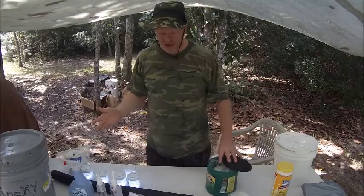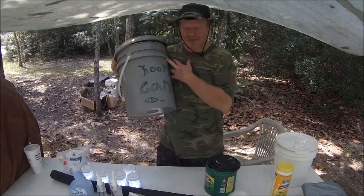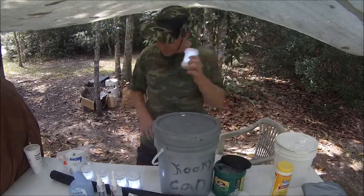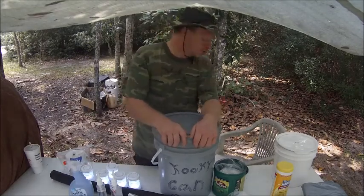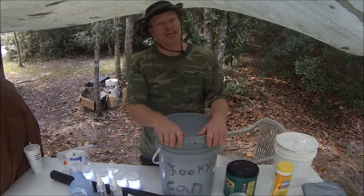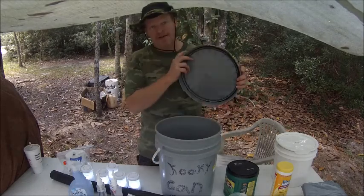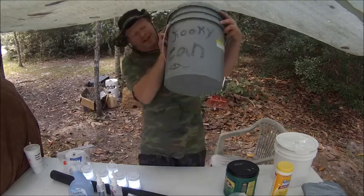Wow, does it do anything else? Is this the cookie can? Ranger Cookie, I'm glad you asked. The cookie can — what it is — we are going to the first annual bushcrafting meet, October 16, 17, and 18. Now, they do not have a Johnny Pot out there or restrooms, so I created the cookie can.